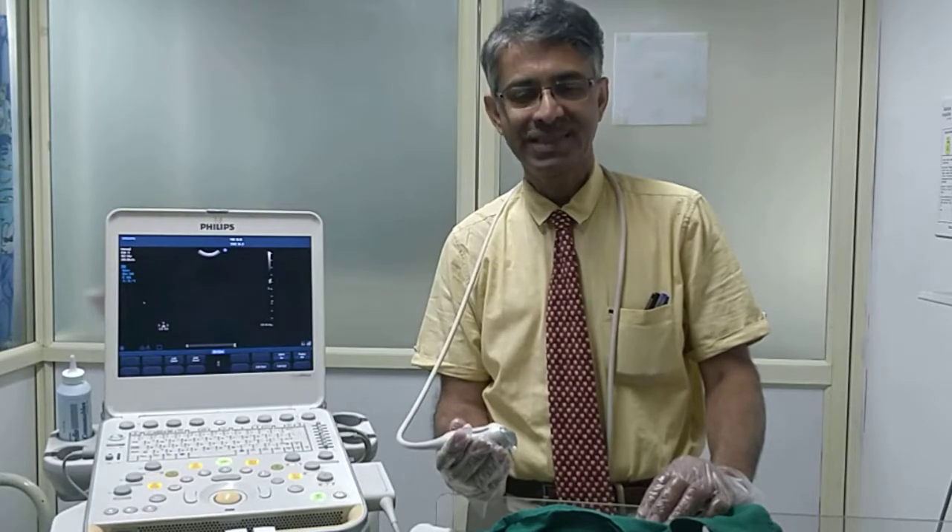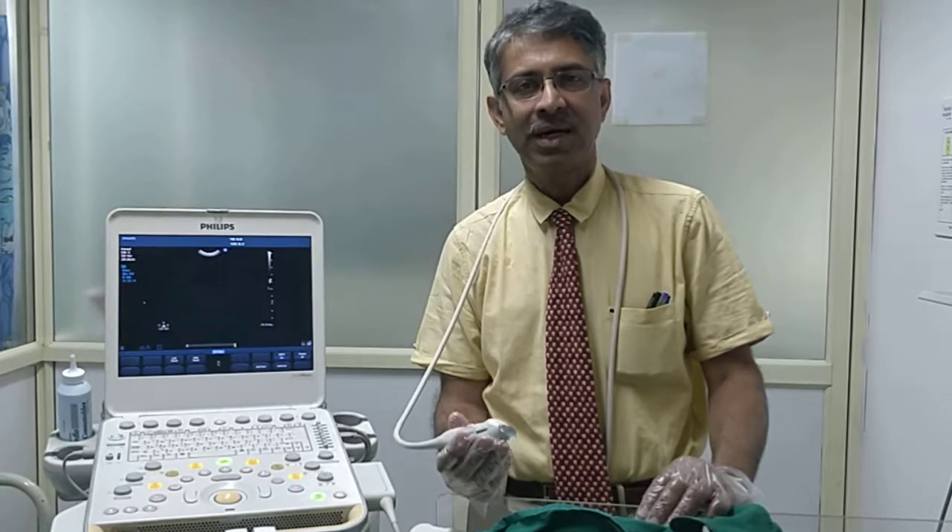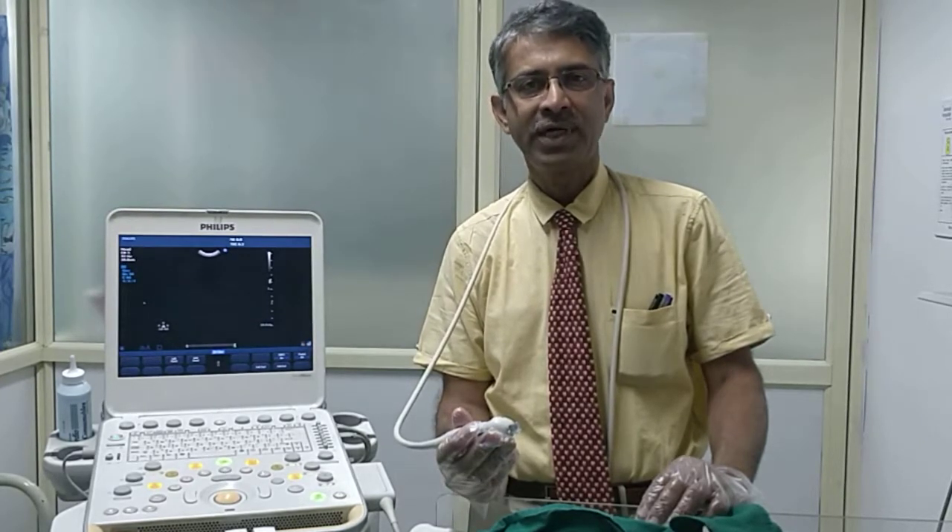Hi, good afternoon. I am Dr. Venkatesh, a consultant neonatologist. Today I am teaching ultrasound cranium in a neonate.